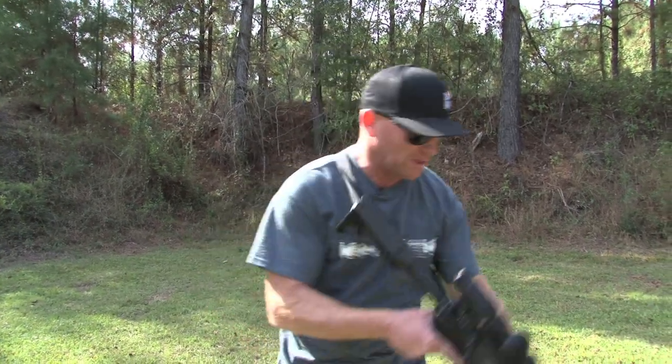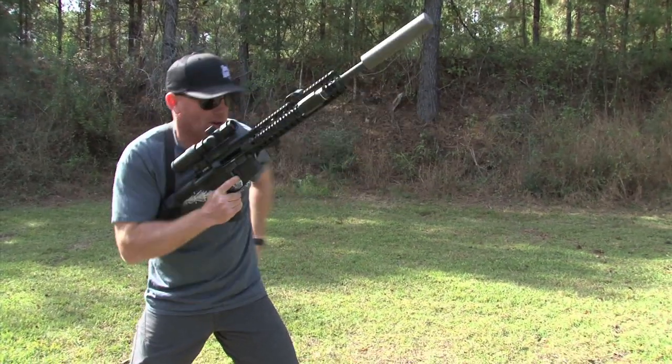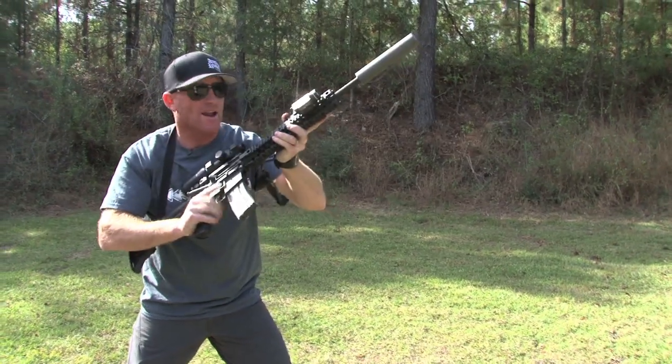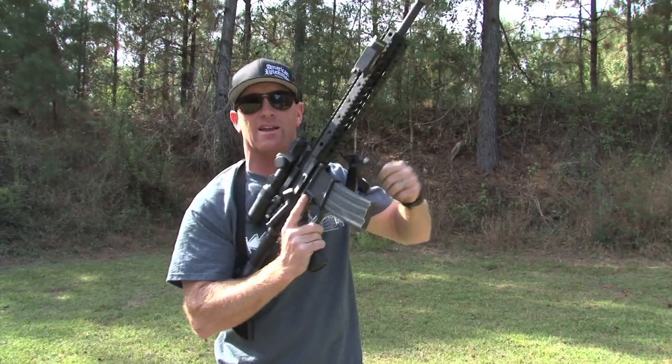I'm going to do a reload here real fast. I come up, see it right here, and it comes down. And it looks kind of simple — there's not a lot going on, but let's break that down a little bit.